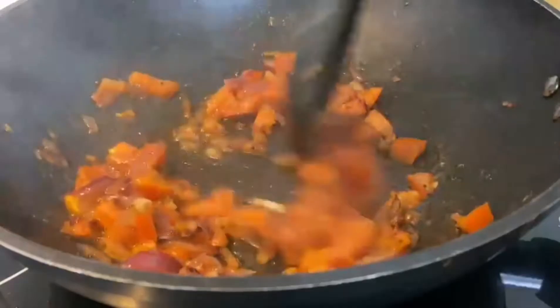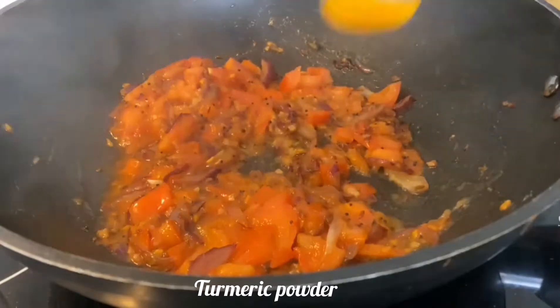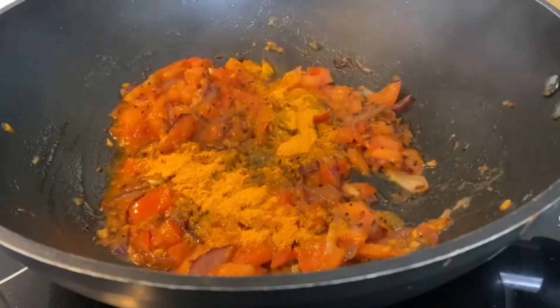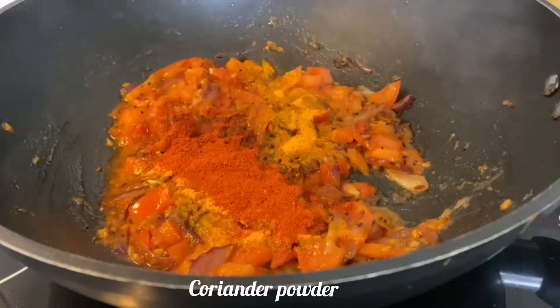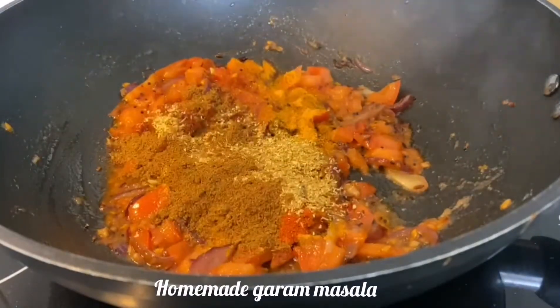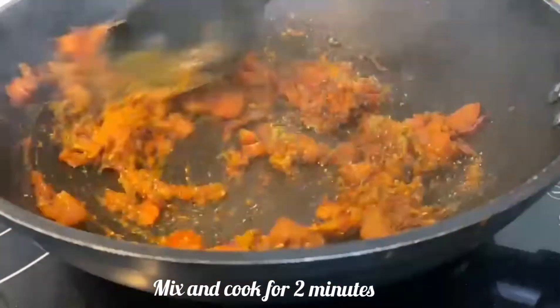Now we'll add the spices. Add one spoon of turmeric powder, one spoon of red chili powder, one spoon of coriander powder, and one spoon of homemade garam masala. Mix well and cook for around one to two minutes.